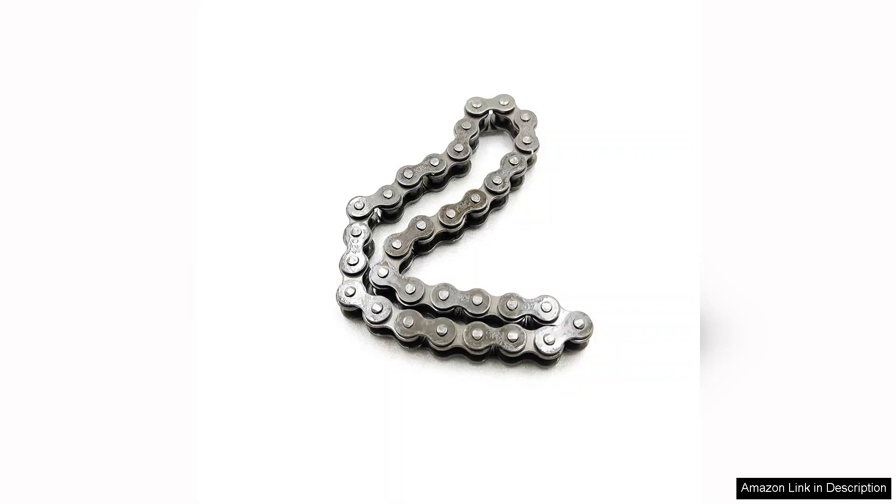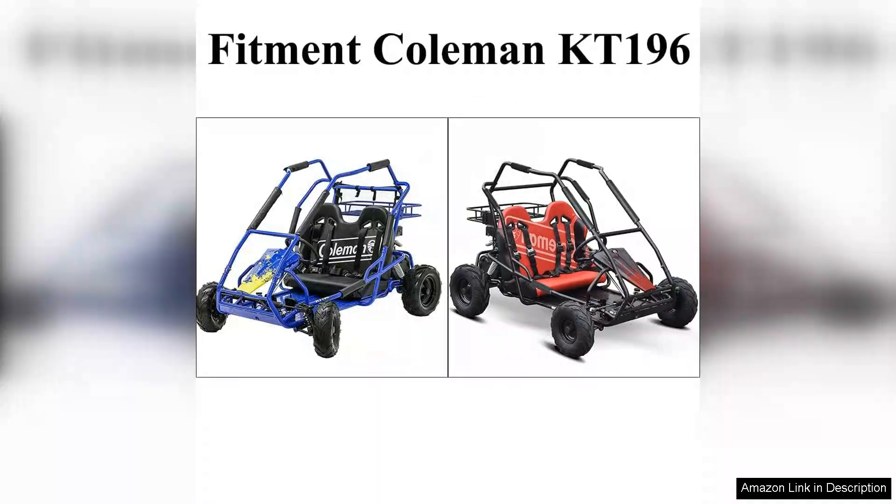Performance-wise, the chain delivers impressive results. It transfers power efficiently, contributing to a more responsive ride that users will appreciate. After several rides, I noticed minimal wear, and the chain maintained its tension well, which is a testament to its quality.